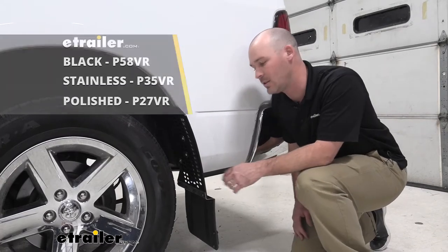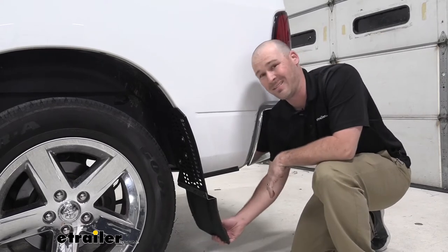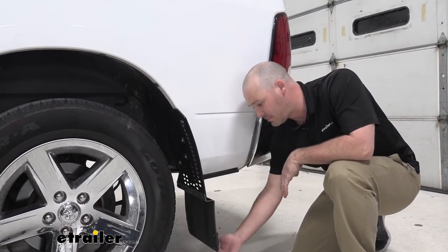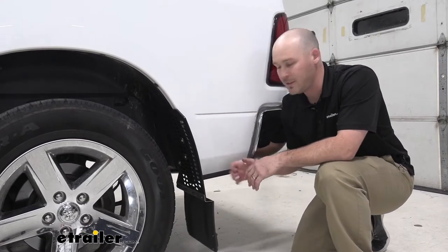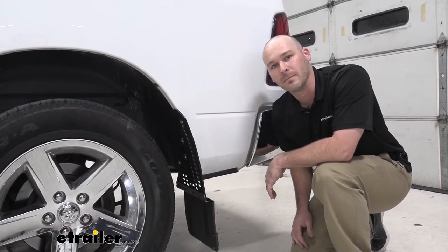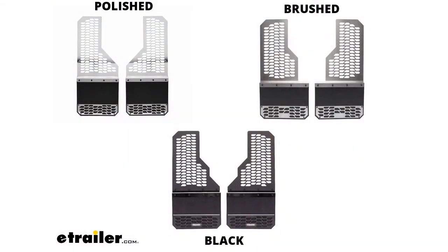So with the Hex Shield series, as you can see here, they are extremely durable, and this is a legit mudflap. It does come down a little bit on the lower side, but with this construction, it's going to really protect your vehicle and other vehicles on the road. These mudflaps do come in three finishes: a polished stainless, a brushed stainless, and in the black durable plastic that you can see here.